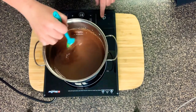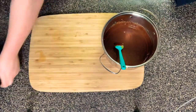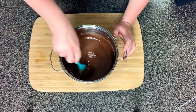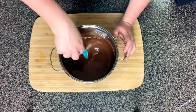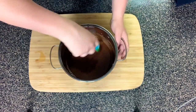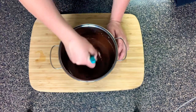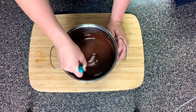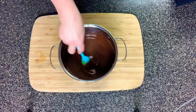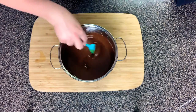At this point you can turn your heat off and set it to the side. We're going to start adding in the rest of the ingredients, but you don't need to do that on the heat — you don't want to burn this. Remove it from the heat and keep stirring until everything is dissolved. Make sure your cocoa powder and sweetener are well dissolved into the mixture, because you definitely don't want chunks in your cookies. Once that's done, we'll add in the last two ingredients.